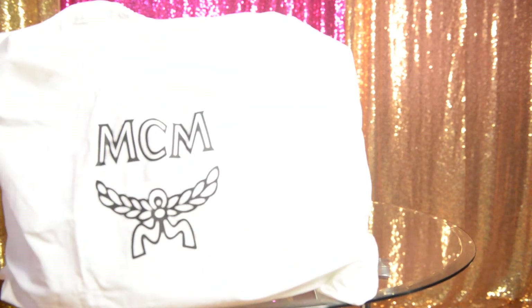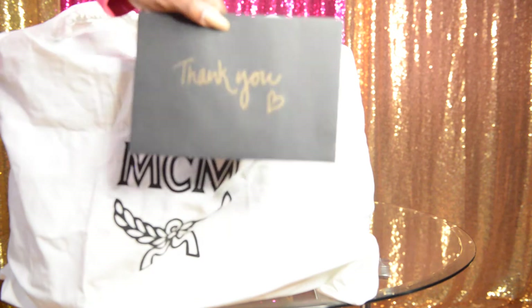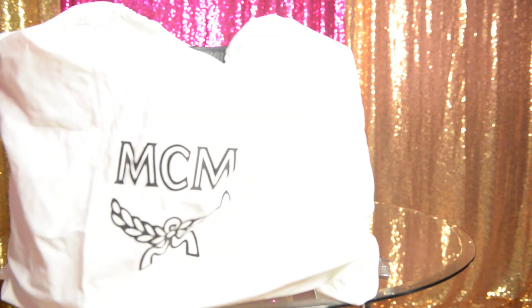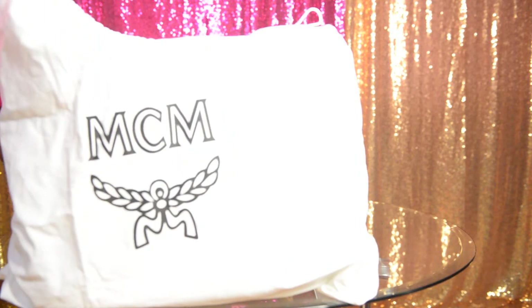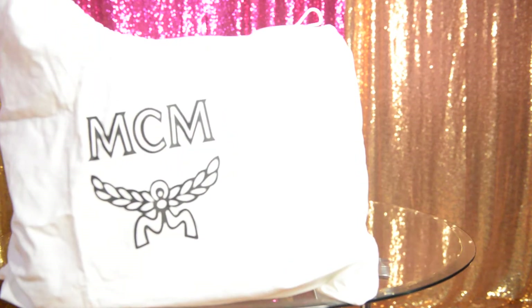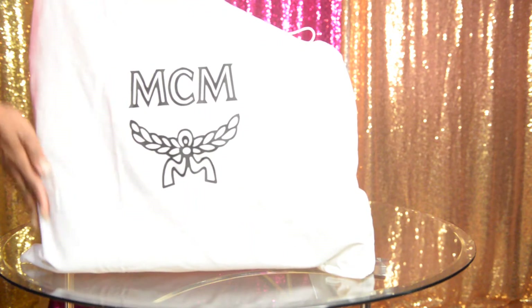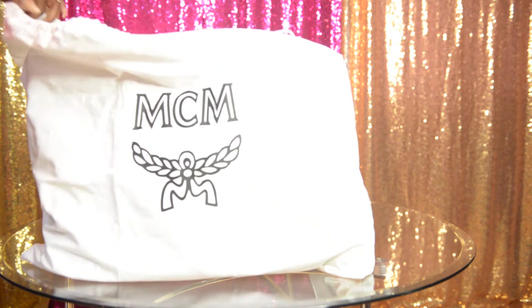what they did is it was wrapped in this MCM wrapping paper, so I just saved that — you can see how that looks. It also came with a little Christmas card that said thank you on it. It was a nice little card inside. And if you didn't know, MCM bags come with this nice soft pillowcase-like bag just to store your purse in.